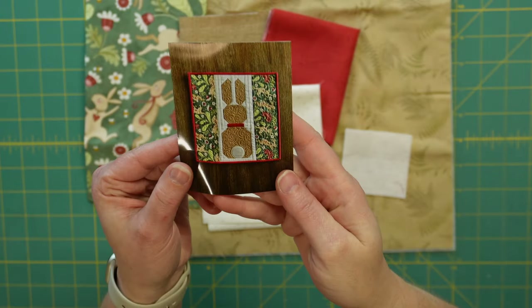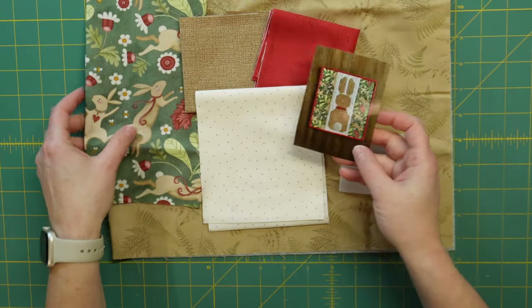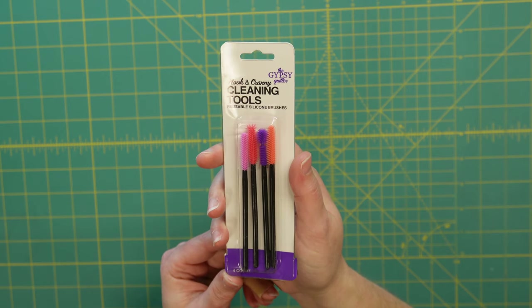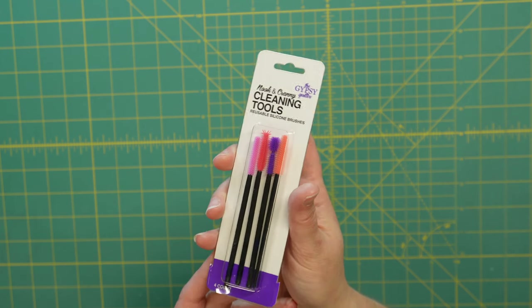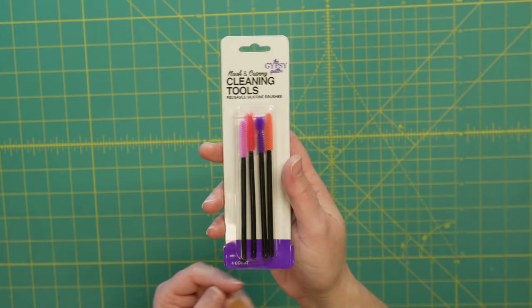It'll make a very cute little mug rug or a small wall hanging to put out during Easter. I absolutely love that this fabric isn't like the typical pastels you see for Easter. I love those too, but I love that this has a little more of a grown-up feel while still being cute and a little whimsical. The notion of the month is nook and cranny cleaning tools for your sewing machine — reusable silicone brushes, always welcome and needed for keeping your machine running smoothly.